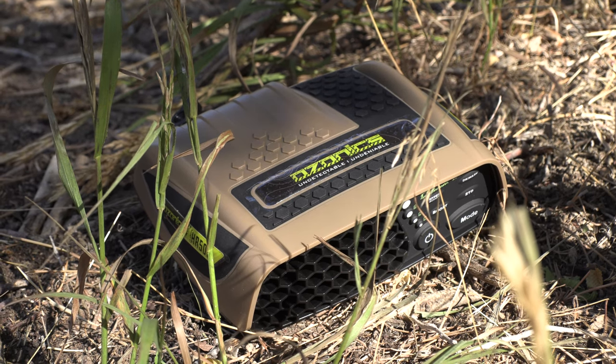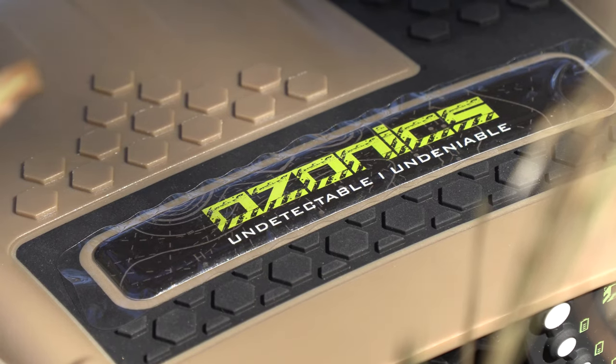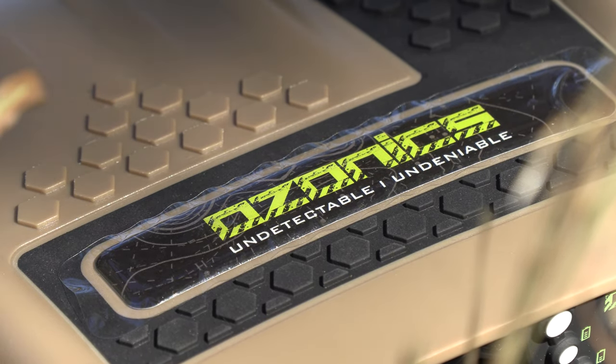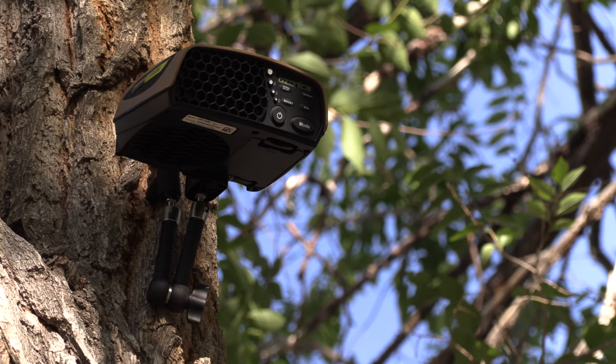Hey everybody, Brandon Mason here along with my buddy Dan Picard and we're gonna be looking in this review at the new Ozonics unit that has really turned out to be more of a game-changer than we thought for bow hunting. Don't forget to subscribe to our YouTube channel for more helpful reviews just like this.